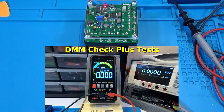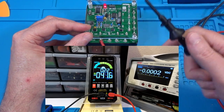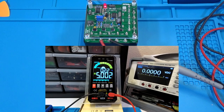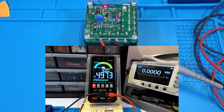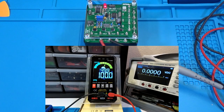Here we go with the DMM Check Plus test, running in manual mode. Starting with DC voltage — this should be 5.0000 volts, and the HT126B is reading 5.002. Very good. For AC voltage, the reference is 4.999 and we're getting 4.973 — slightly better than the KM601. The frequency shows as a whole number. Switching to the dedicated hertz and duty cycle mode: duty cycle reads 49.9%, frequency reads 100.0 Hz — that's correct.